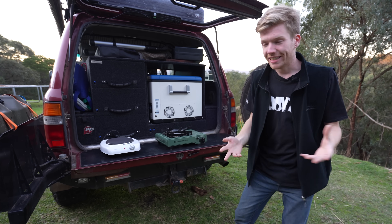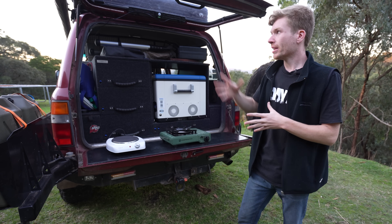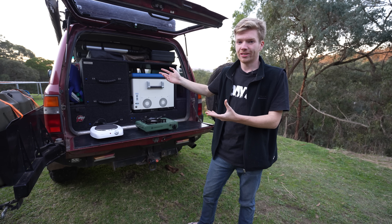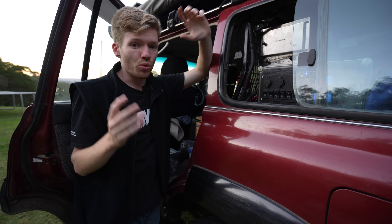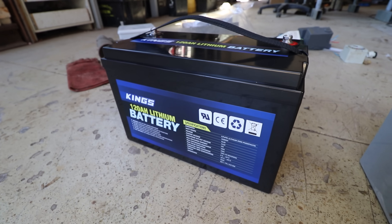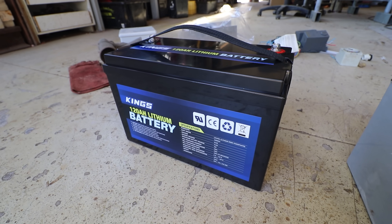What's going to make it more interesting is that we're running this at the worst extreme case possible. The car hasn't been driving all day — it hasn't actually been on the road for four or five days. It's literally just been charging through that 110-watt panel. Tonight we're going to be cooking off 12 volt using this 120 amp hour lithium battery. It's 5:25 right now and we've just turned the travel buddy on, so we'll see how long it takes.